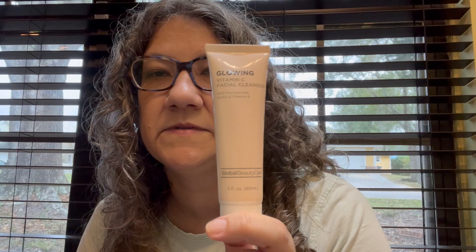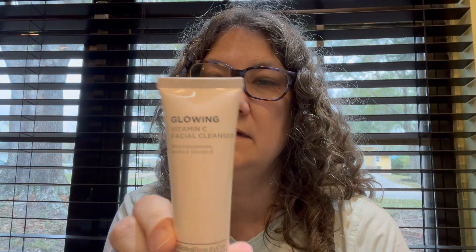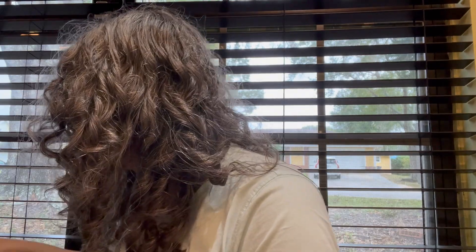This goes with my mom's gifts — I finally got all the things. This is the glowing Vitamin C facial cleanser. I think I'll have all the pieces for all the sets now — she's going to have enough facial skincare products to last the rest of her life.